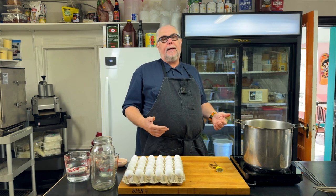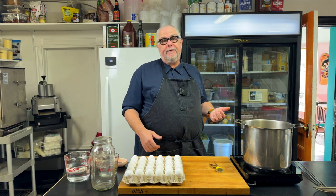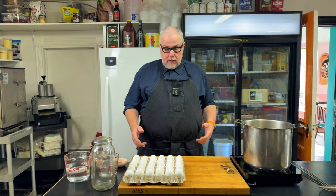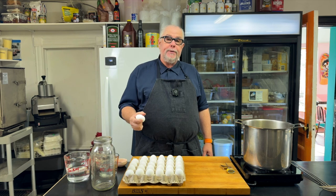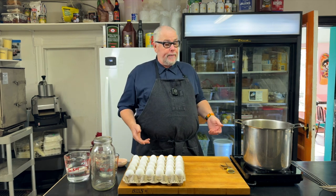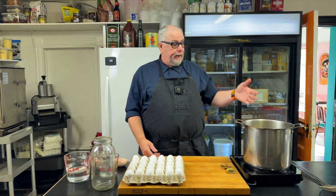Even though we call these hard-boiled eggs, we don't actually want to boil them. We want to simmer them at around 85 degrees centigrade or 185 degrees Fahrenheit. Whenever you want to blanch something or cook something in hot water, it's a good idea to use a really large pot. I'm going to get this water up to a boil, then add the eggs — the eggs are at room temperature but they'll still drop the temperature of my water quite dramatically. Big pot of water with lots of room for your eggs, lots of thermal mass.